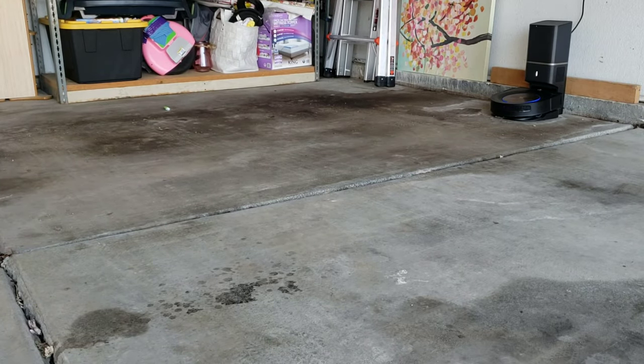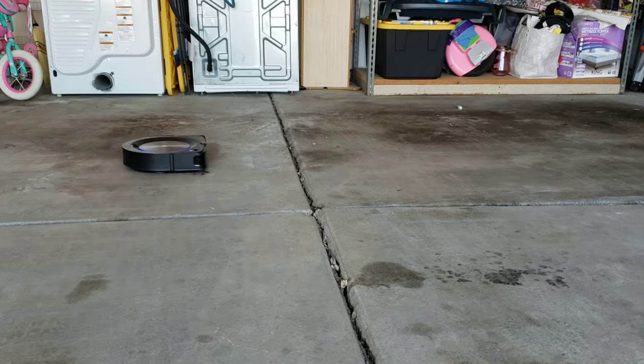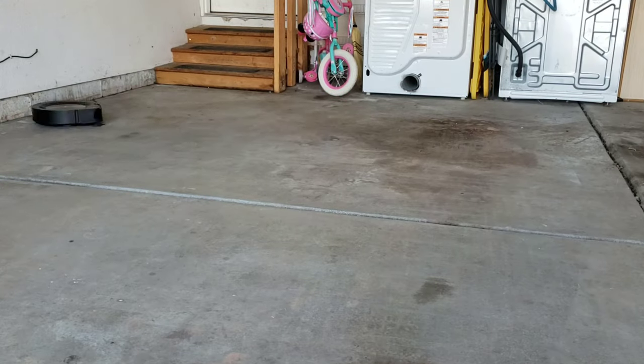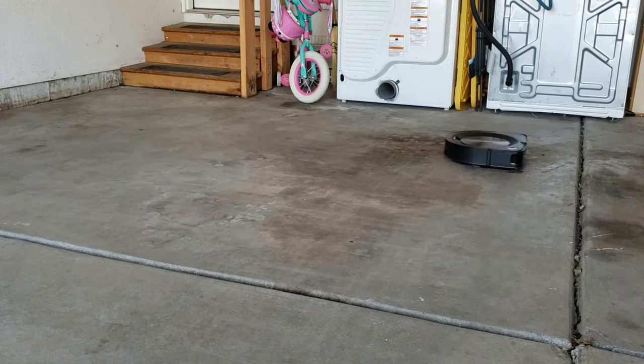Here's the self-emptying bin in action. Besides hearing the traffic noise behind me — I had my garage door open to help with lighting — you could hear that the self-emptying bin was fairly loud over the cars and normal traffic. The robot vacuum emptied itself twice to help clear out all the debris.